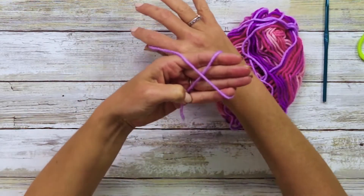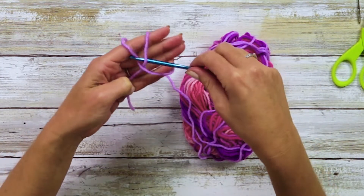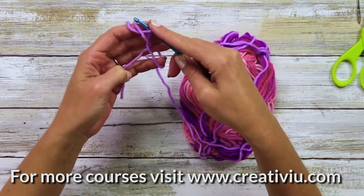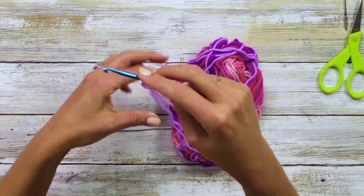We cross over the yarn, we take the needle, go under the first loop, over the second loop, and bring it through. When you see that there's a loop on your needle, you can let go of your hand. This is a magic circle, but we're going to tighten it and just keep it a slip knot.